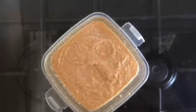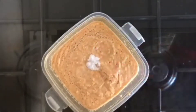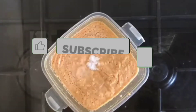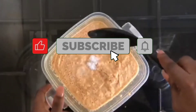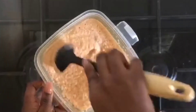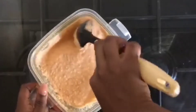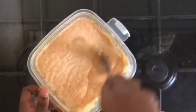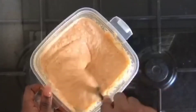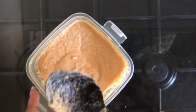This is basically what the batter looks like, and the next thing is to add our salt. Please add the salt gradually — a little by little — mix and then taste. If the salt is not enough you can add a little more. Please try as much as you can not to add too much salt into the bean paste.